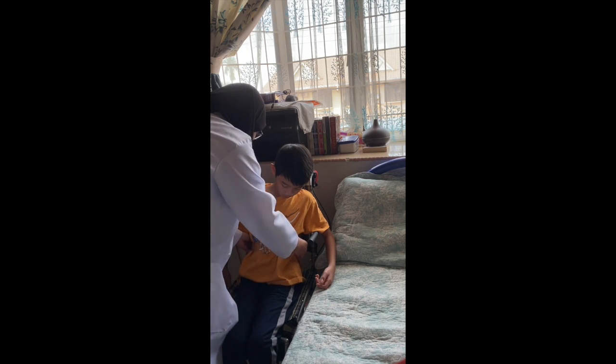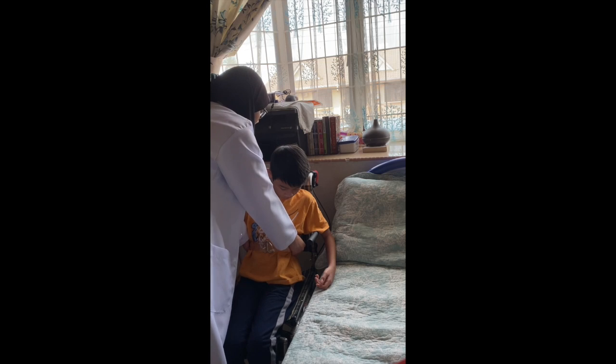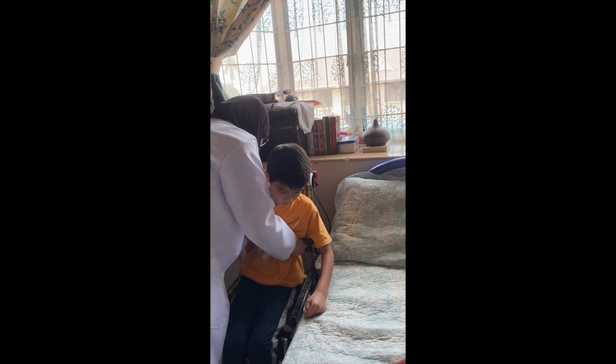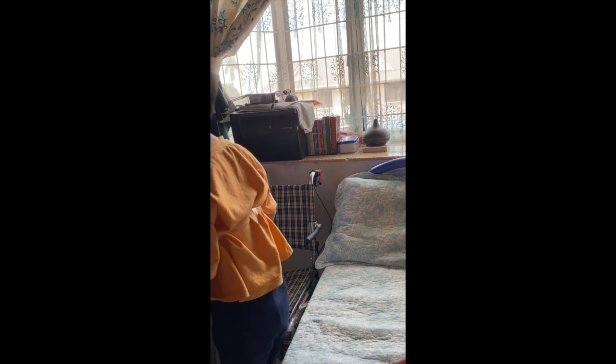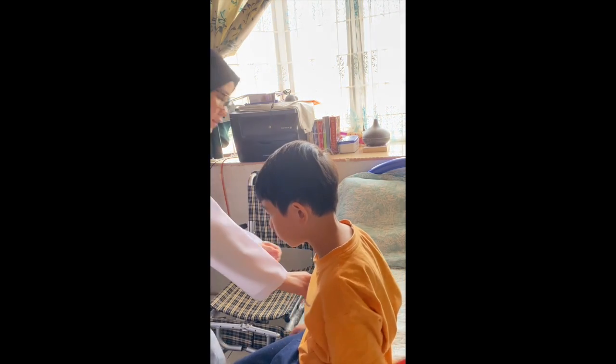I will grasp the gait belt on the side and assist the patient to stand up on the count of three. Okay, so one, two, three — stand up, turn around and sit. Remove the gait belt.